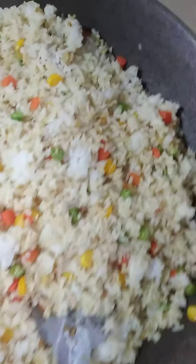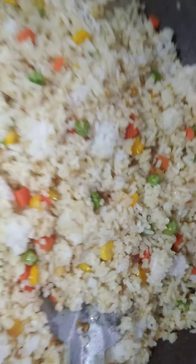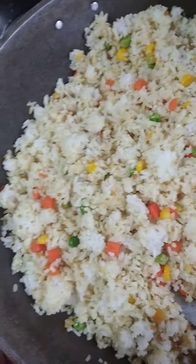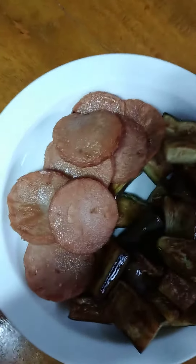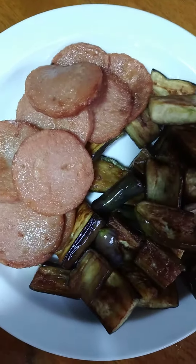Ayan na guys ang sinangag. Work class namin today — sinangag na may vegetables, mixed veggies. And ito guys, beef loaf and eggplant. Fried eggplant and fried beef loaf.